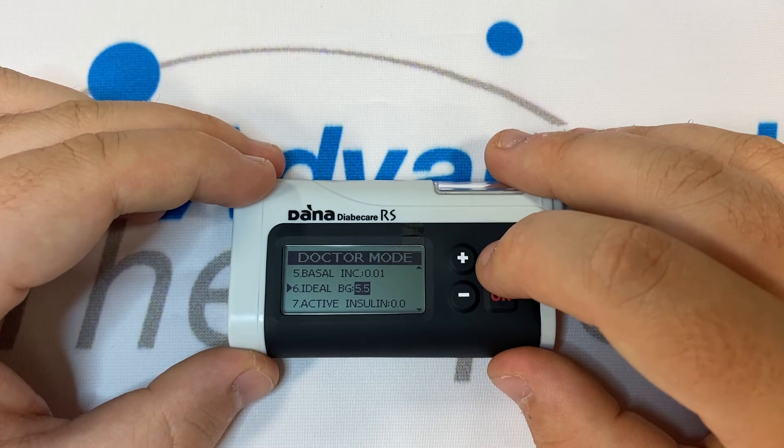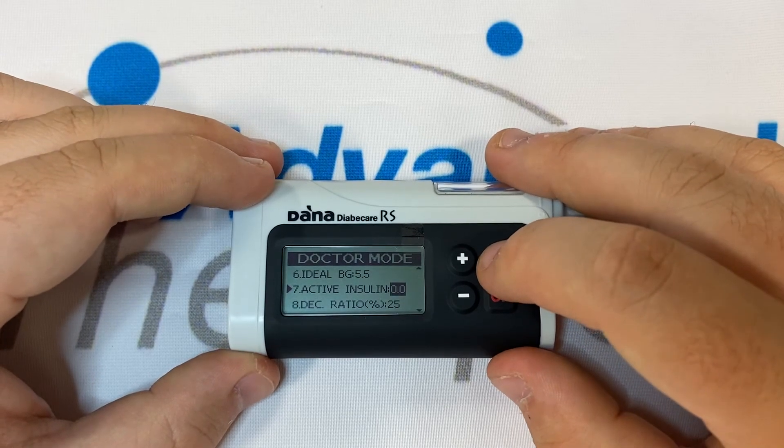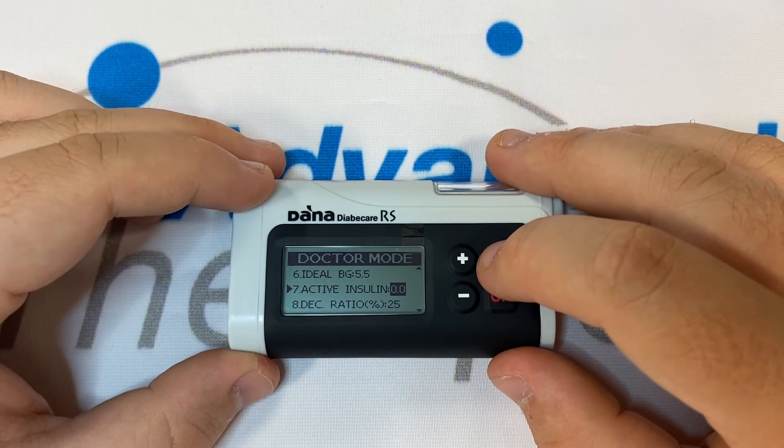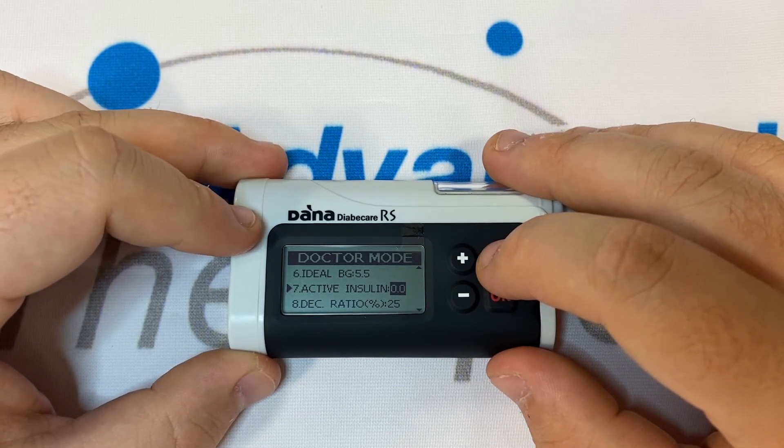Ideal BG is fixed, although you can change it in the calculator as you calculate for added flexibility. Number seven is Active Insulin — this is a reference value showing the insulin on board at that given moment. If the pump is new, this will be reading zero.